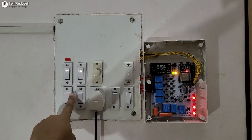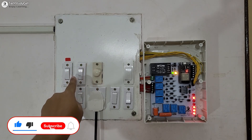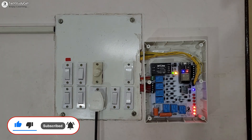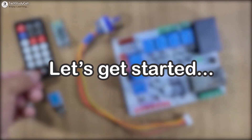I can also use this manual switch to control the appliances, and with this selector switch I can control the fan speed manually. With this switch I can turn off the fan. This is a very useful IoT project — please check the description if you want to buy the complete project from us. Now without any further delay, let's get started.